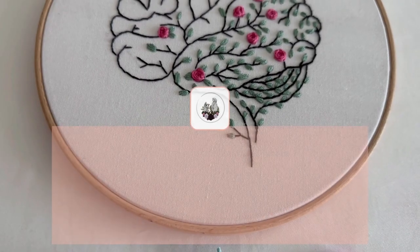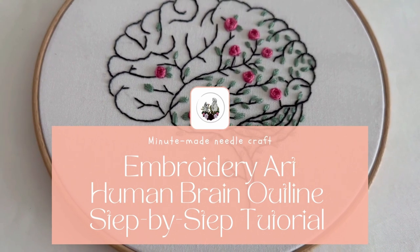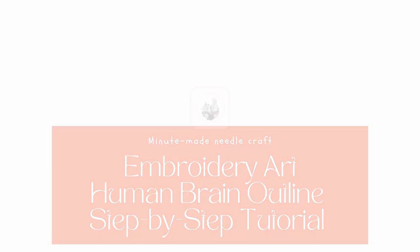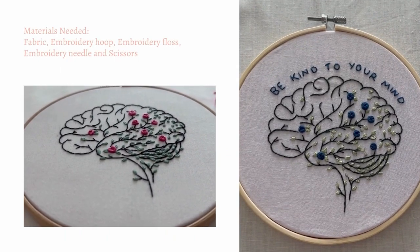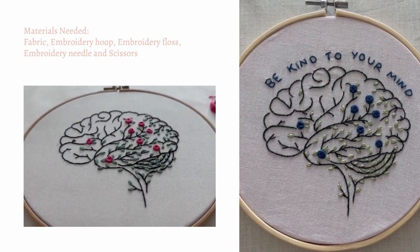Hello friends! Welcome to a new video of Minute Maid Needle Craft. In this video, we are creating an embroidery outline of the human brain. This is a basic and abstract representation of the human brain's overall shape, but with added details and complexity by incorporating leaves and woven roses.